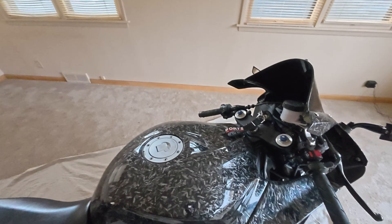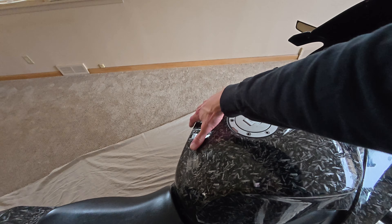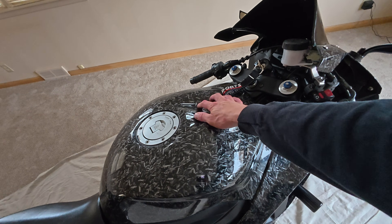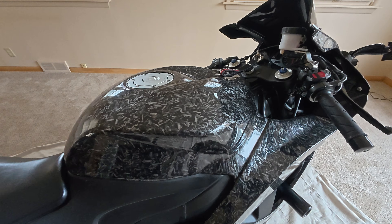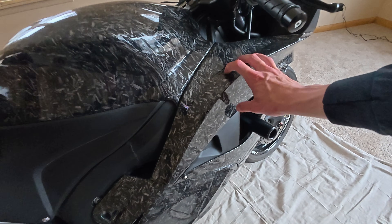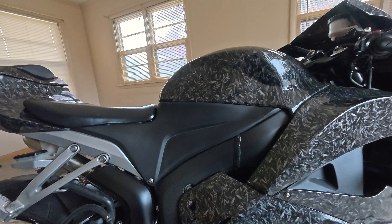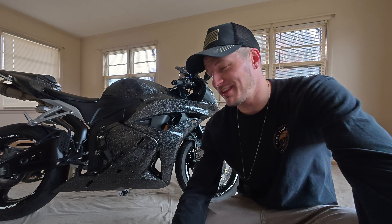So today is stage one — getting the ECU. Honda does not make this easy, but I'll show you exactly how we're going to do this. This is going to apply to a lot of different years of CBR 600. The ECU and airbox are all under this plastic tank cover. To take off the tank cover, you need to remove the side fairings, and to get those off you're taking off the lower fairing. We're gonna need the seat off and these plastic side pieces as well. So it's basically a full fairing disassembly.